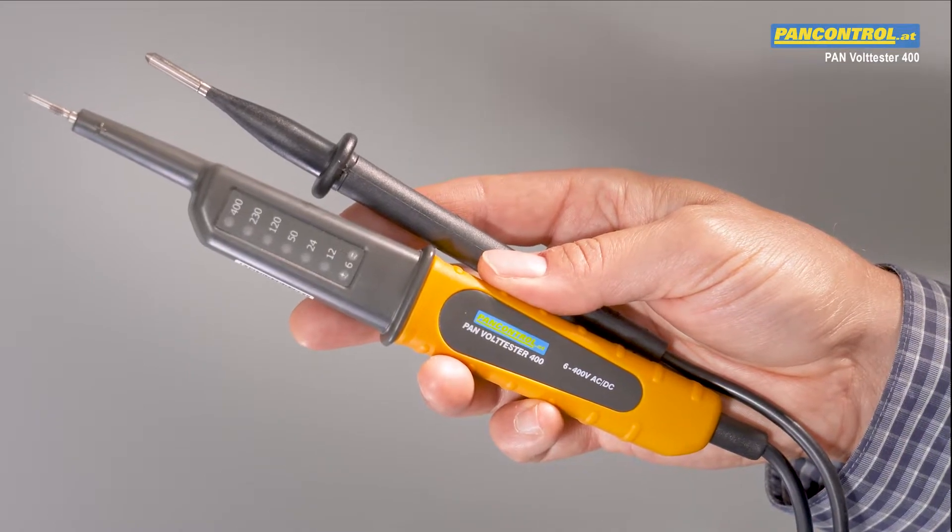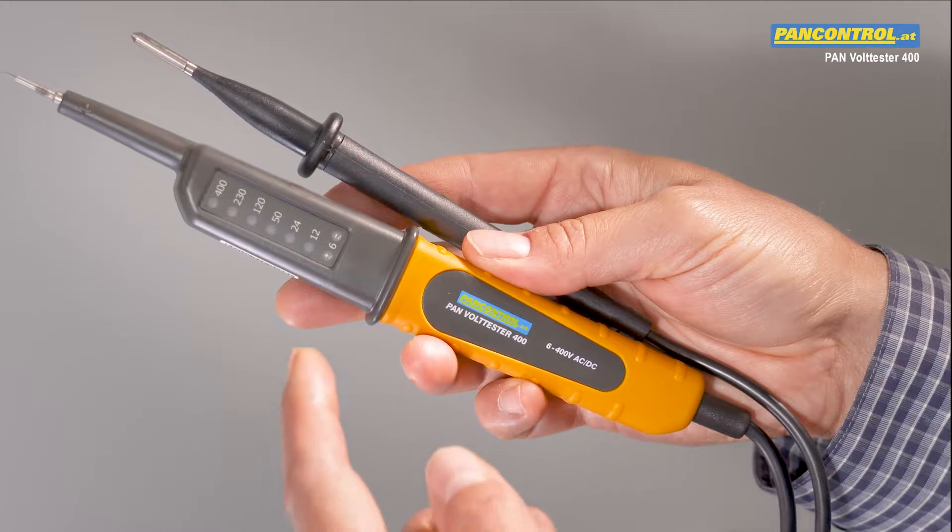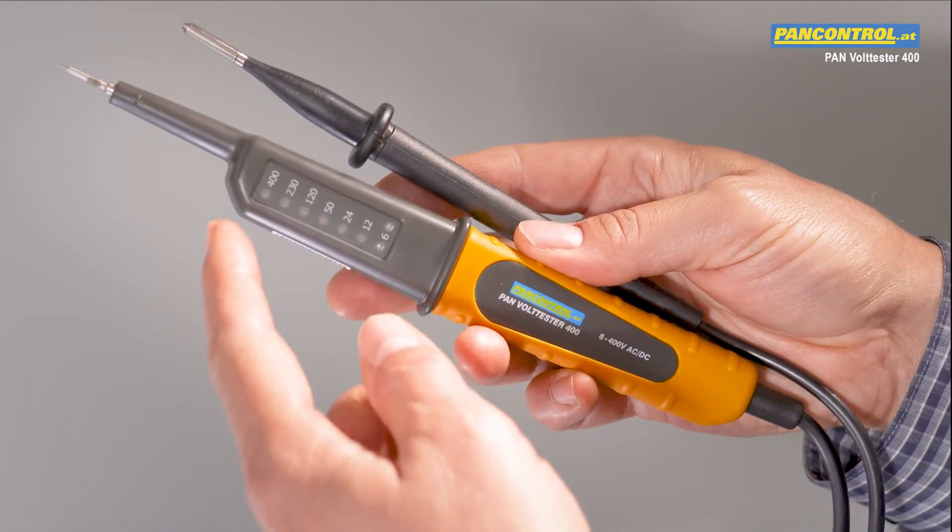The PanControl Pan Volt Tester 400 is a 2-pole voltage tester for AC and DC current from 6 to 400 volts.